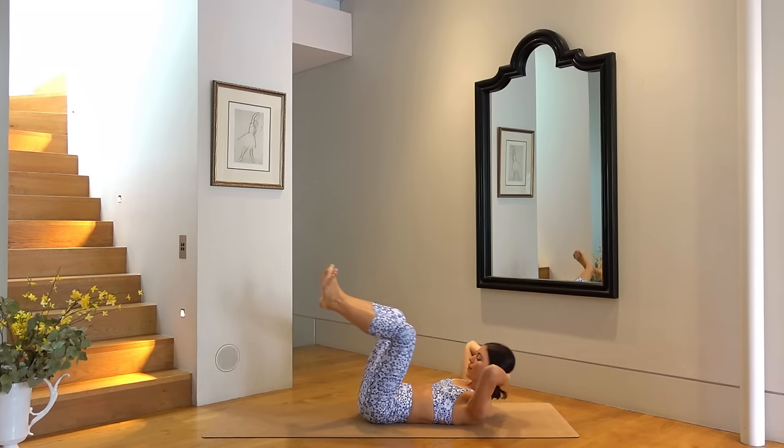Rest your head, hug your knees in, and take a few deep breaths. Let's slide our legs out long and reach our arms by our ears — let's perform our roll up. So inhale, roll yourself up to seated, exhale round over your legs, inhale as you roll down with control, and exhale, arms reach by your ears. Keep going, you have three more of these. Really try to control this movement as best you can — squeezing your thighs together, using your abdominals.